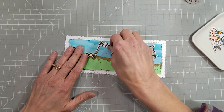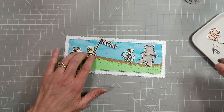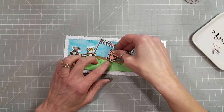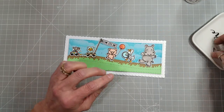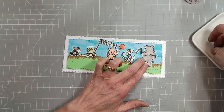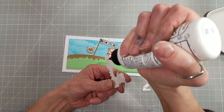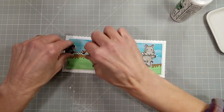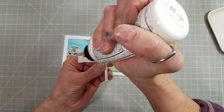Now we're going to take all of these colored images and glue those to the card base. For the banner, I did not put coaster blank behind all of it because I wanted to tuck it behind that little parade float. So we're going to glue all of those down.